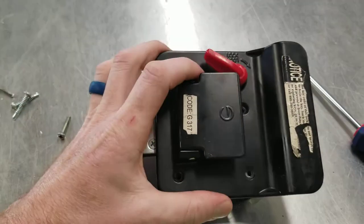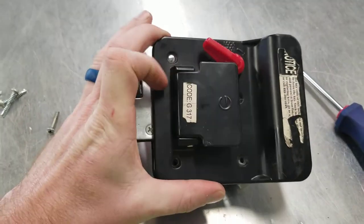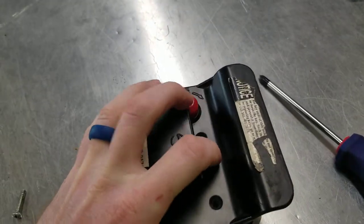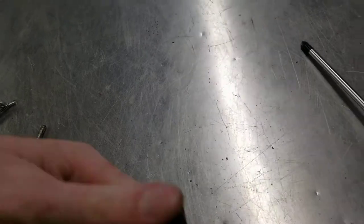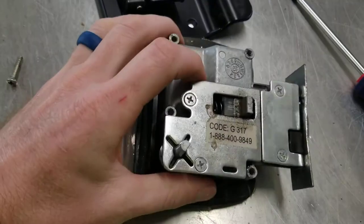Sometimes they have a sticker on the outside here with the key code on it, but if it doesn't have the sticker for some reason, pull these four screws out. There'll be another sticker on the inside that has the key code and a phone number on it.